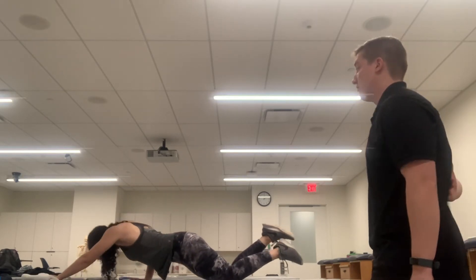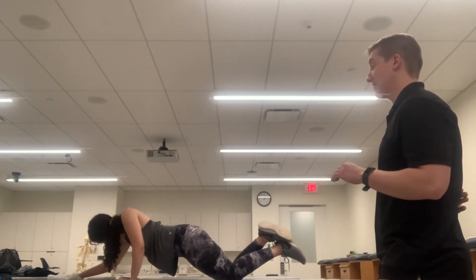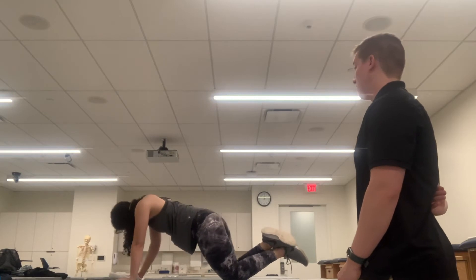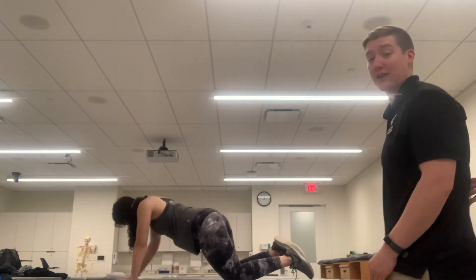She's reminding herself to keep her core engaged and to avoid having an excessive lordosis of the lower back. And that is shoulder flexion.